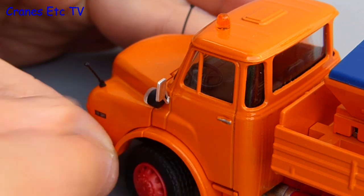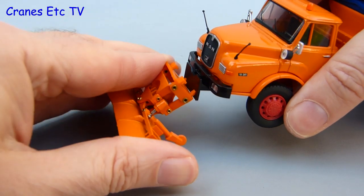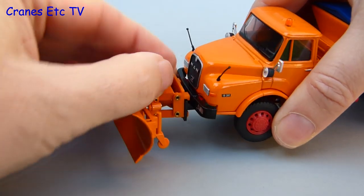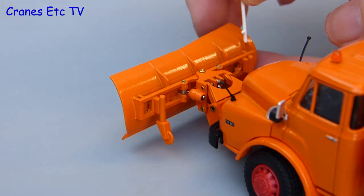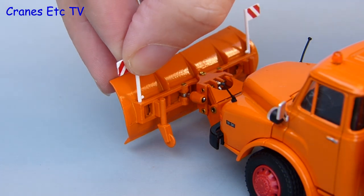Next to add are the door mirrors, which press loosely into place behind the front headlights. Then the main item to add is the snow plough, which clips onto a plate at the front of the truck — it's a simple interlocking mechanism and once it's in it's a good fit. There's just one more bit of detail to complete the assembly: marker flags, which just press into place.